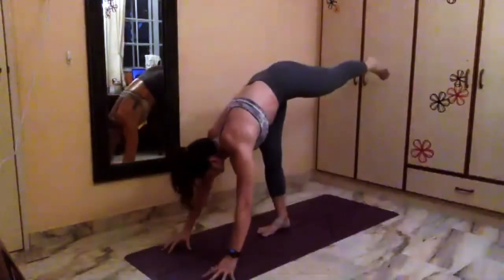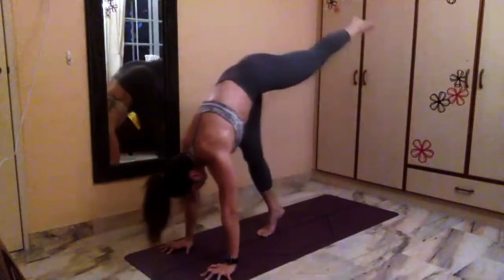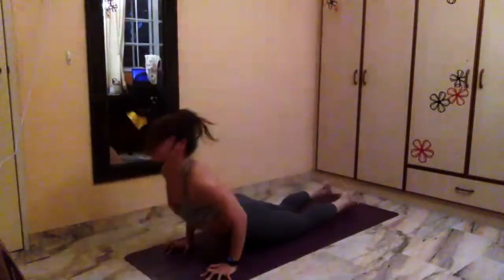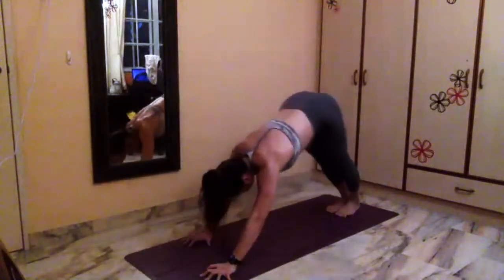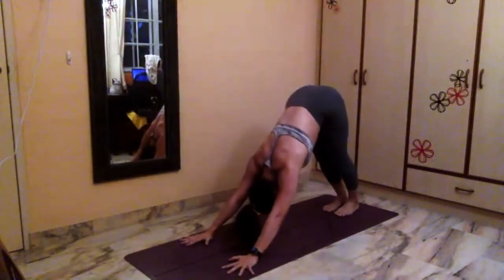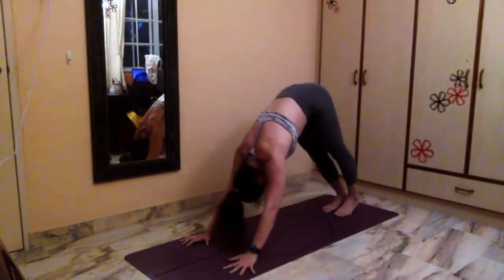Both hands down. I'm going to handstand my way back into your chaturanga flow through vinyasa if you want to. Or you can simply meet back in downward facing dog. Downward facing dog. Now triangle — yes. So bring your feet close together and back on it.